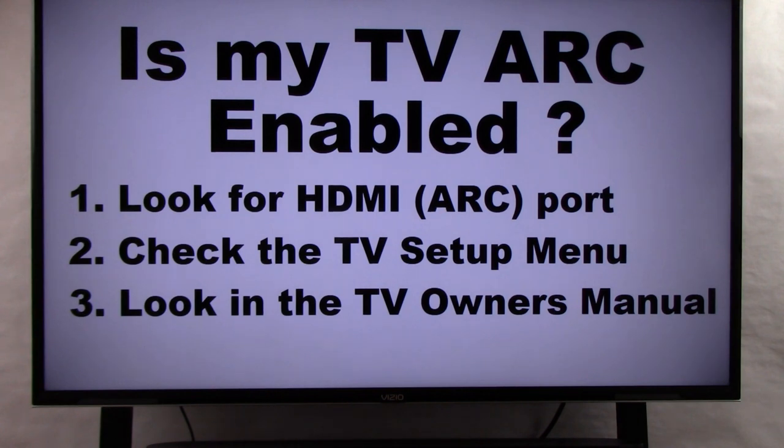The third and final method: look it up in your TV owner's manual. We've published links below this video to several major TV manufacturers to help you try to locate your owner's manual.